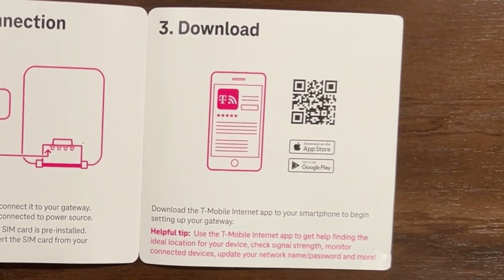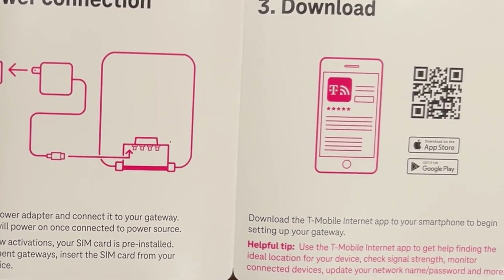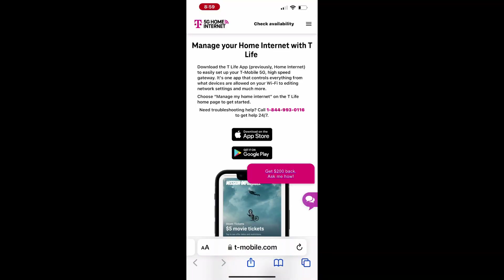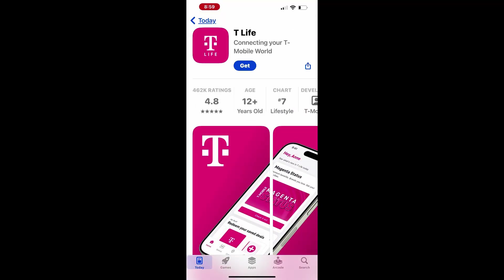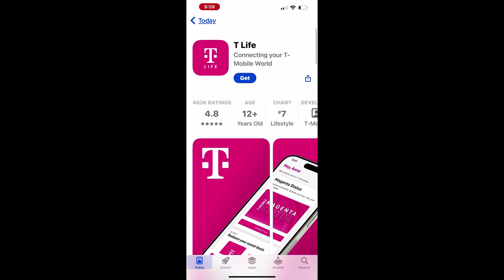Simply scan the barcode in the setup guide using your iPhone's camera to access the app download page, or manually search for the T-Life app in the App Store. If you don't already have the T-Life app, you can download it from the App Store or Google Play. Once you have the app, follow the steps to connect your gateway.